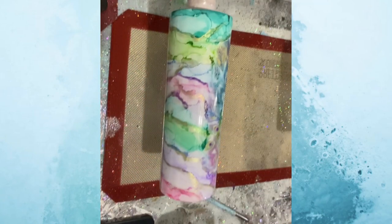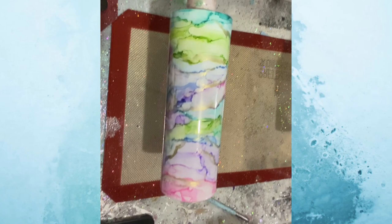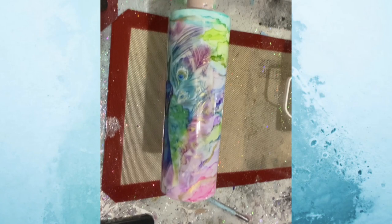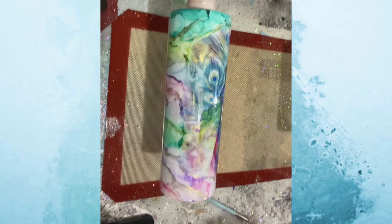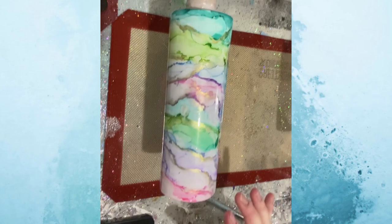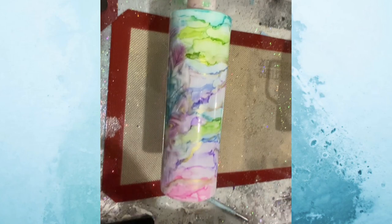I'm gonna let this turn for a little bit, grab my torch and pop any bubbles. I usually let it turn for about 10 minutes, then I'll come and torch it, and then we'll come back in with the glitter mix. I'll stop you guys now — I'll let it sit 10 minutes, torch the bubbles, and then I'm going to show you guys how I add in the glitter accents.